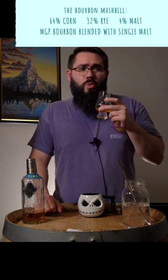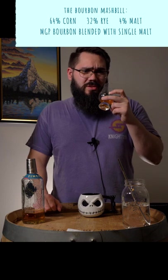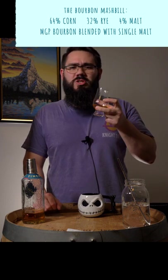For the nose: caramel with a waft of baking spices, a hint of barley, and some black pepper spice.